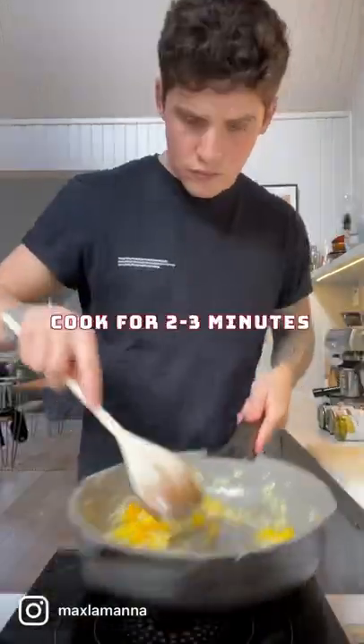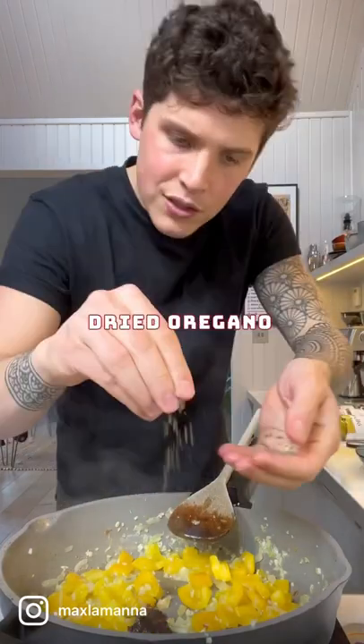Once the onion is soft, add your garlic and pepper. Add one teaspoon of ancho chili paste and dried oregano.